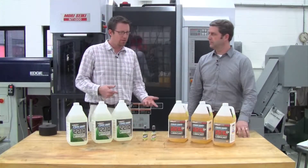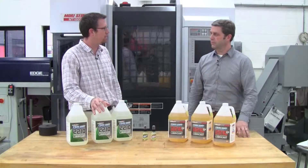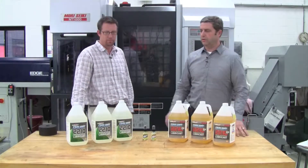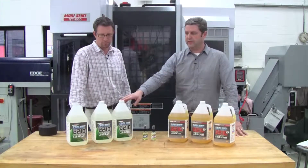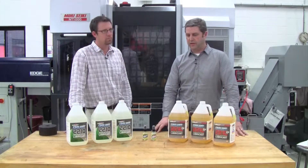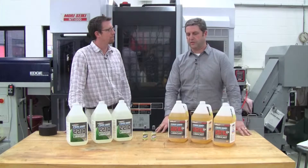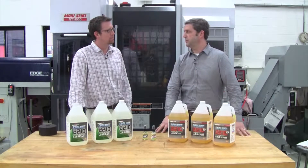So Larry, I can't help but notice we've got two different types of Cool Lube here — a little lighter color, a little darker color. Can you explain the difference of each? Sure John. The Cool Lube 2210, our primary product, is used primarily for machining, sawing and cutting non-ferrous materials. And the Cool Lube 2210 EP is primarily for cutting, sawing and machining of ferrous based materials.